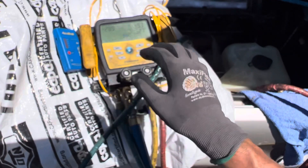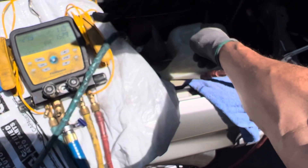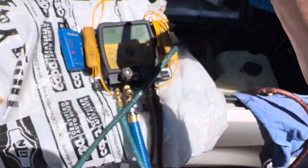After that we'll test the system with refrigerant and UV dye. We already found one leak that was really easy to find. We're going to see if we find any more leaks.